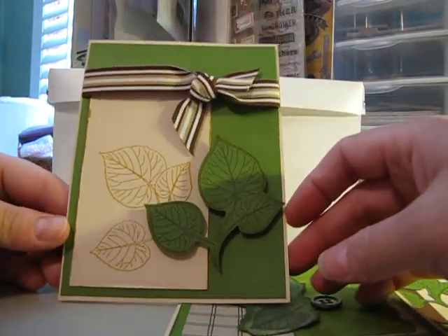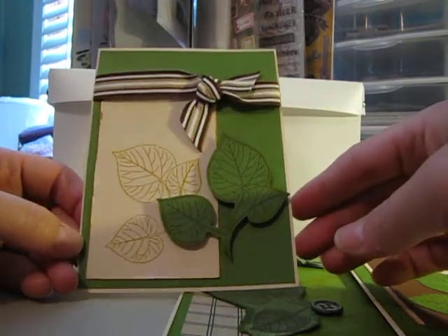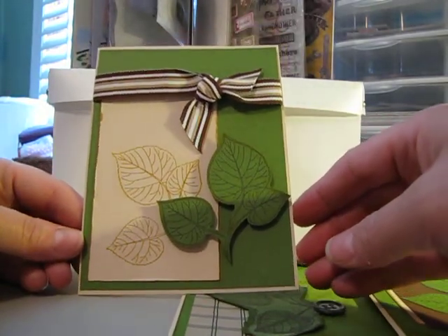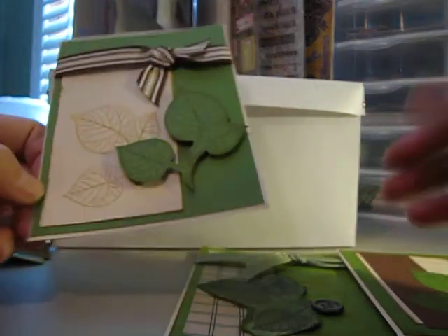I was so excited and made a couple of cards. These don't have any sentiments on them at all — I just left them blank. Figured I could always add a sentiment later, or just give them away as a group of note cards.